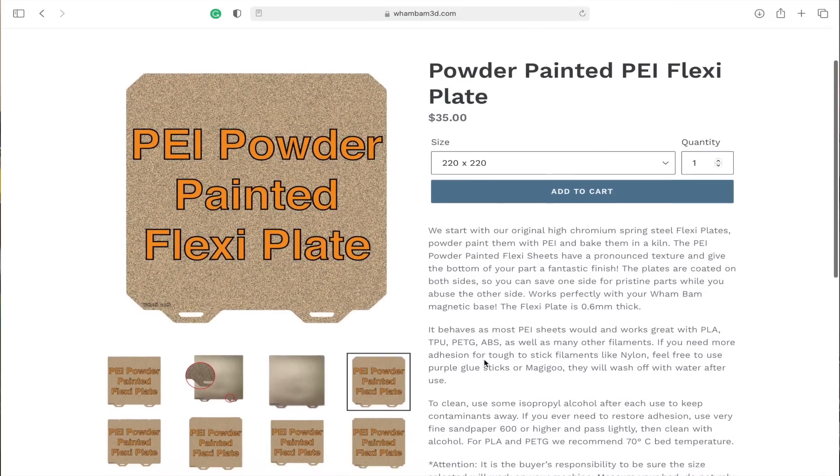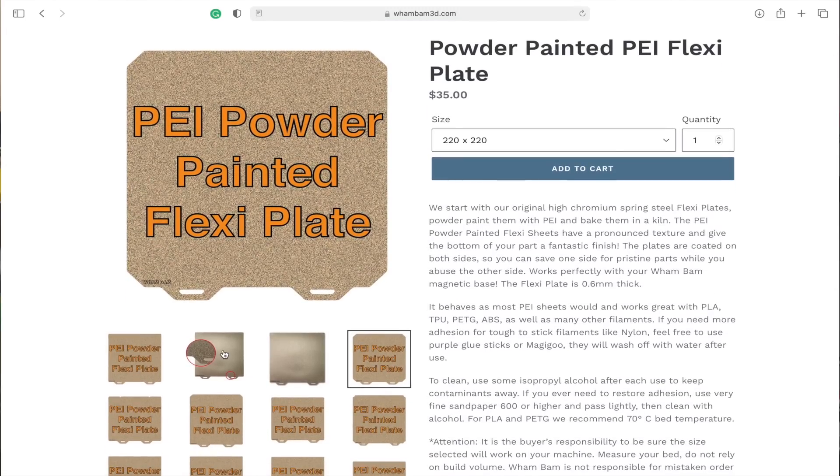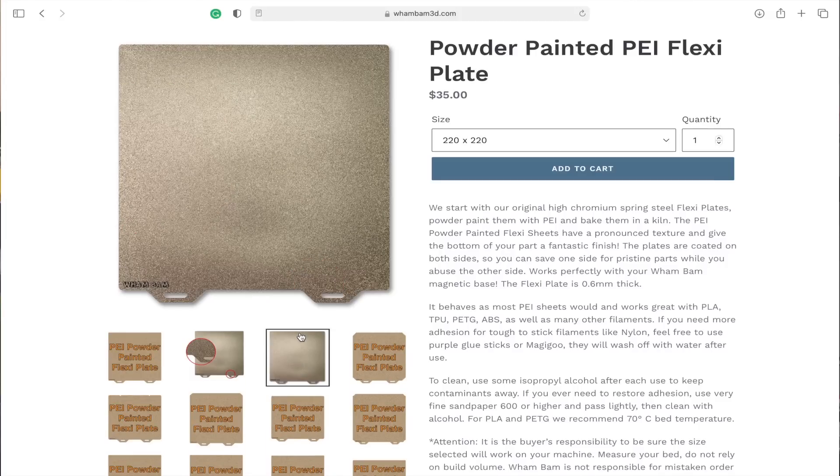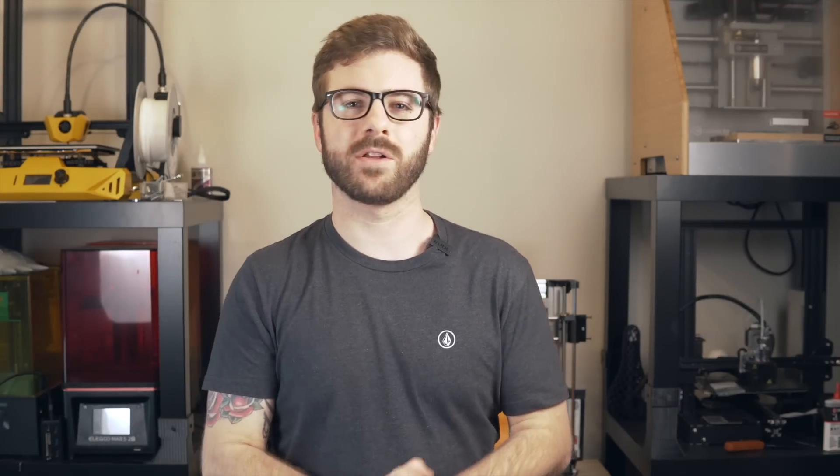Wham Bam did also release another flex plate — their powder coated PEI build surface — and I've been doing quite a bit of printing with this. In today's video we're going to take a look at this build surface, compare it to the PEX that I've been having a ton of success with over the past year and a half, and I will let you know what my overall opinion is and which one I think is better. With how important a topic proper bed adhesion is, I'm really excited to show you what has been working well for me for just about all my PLA, ABS, and PETG printing.